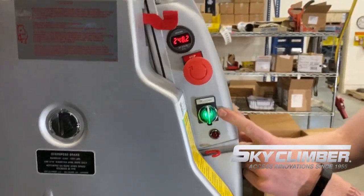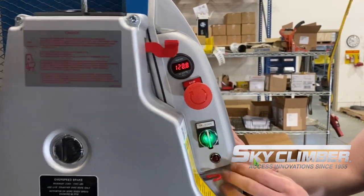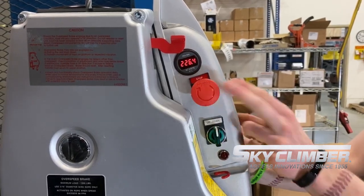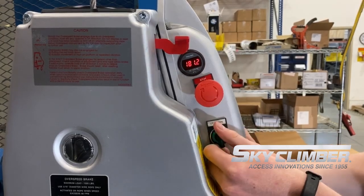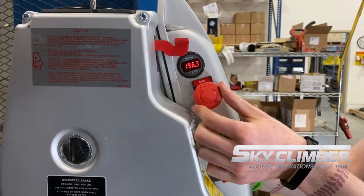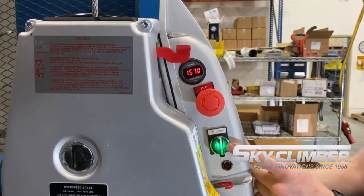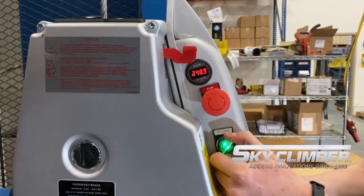Each hoist has a standard up-down switch. It is spring loaded — as soon as you let go in either direction, it will return to its neutral position. Above that, we have our e-stop. When the e-stop is pressed, it will cut power to our up and down controls. You'll notice the light flashes green. In order to disengage the e-stop, turn it about a quarter turn clockwise and it will pop out on its own, at which point we return to a solid green and regain standard control.